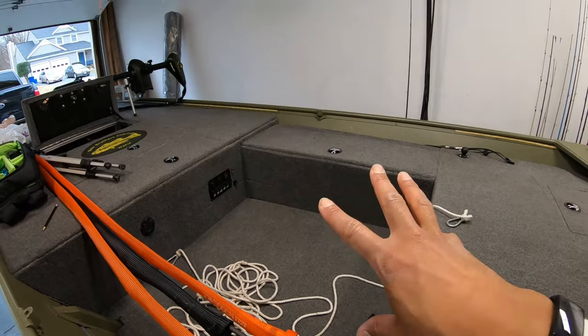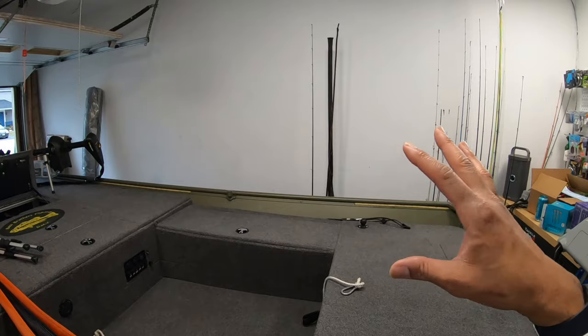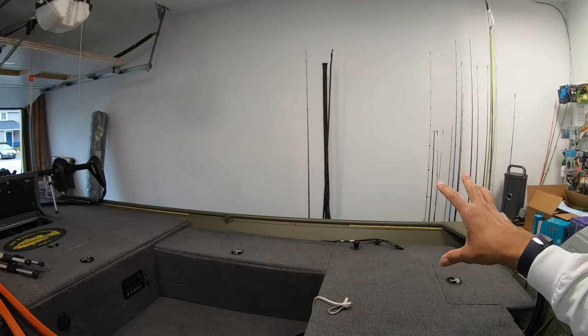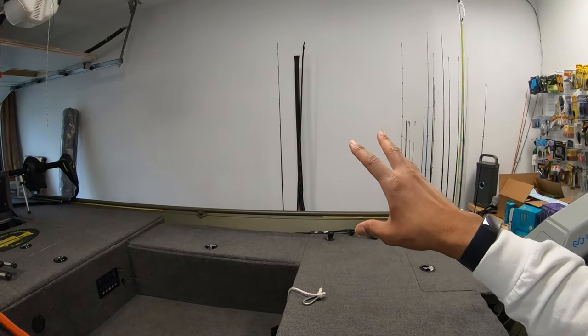I have a rod lock in the boat where I keep rods 24/7 — that holds eight rods. In reality I have about 16 active rods, all rods I can choose to fish with at any given moment. Right now I'm thinking I'm going to build out a rack that will hold at least 10 rods, but I may bump it up. So I'm going to get started, measure up this wall, figure out how much wall space I want to use, and get going.